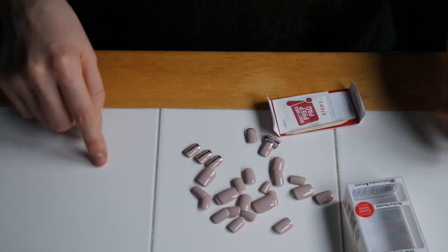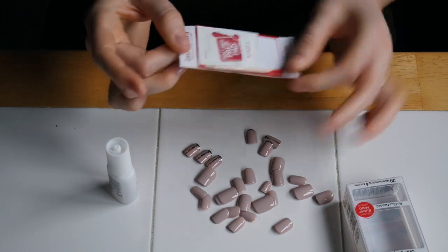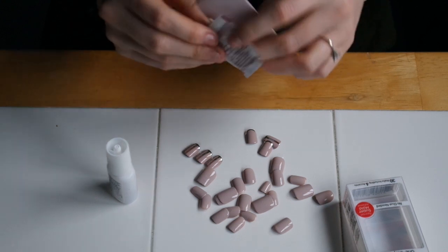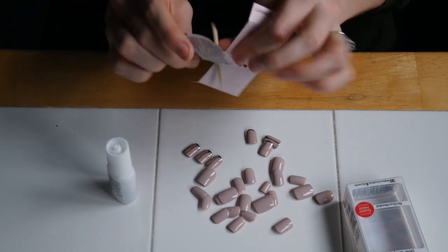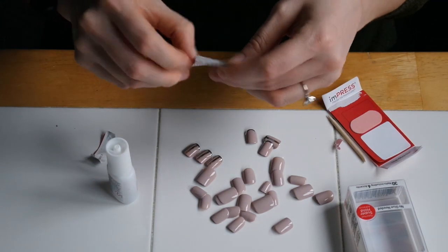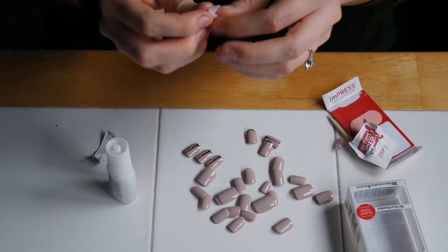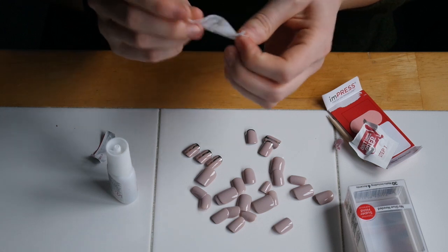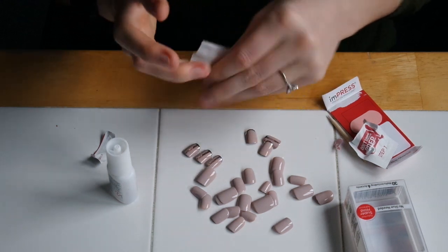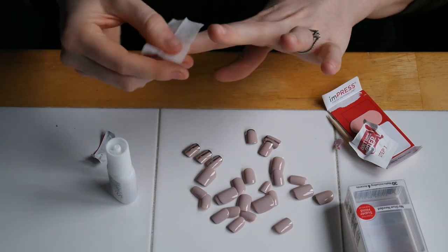So let's go ahead and start by opening everything. This is what everything looks like when it's all set out. Inside the package it comes with a prep pad, a little tiny nail file, and a cuticle presser. I typically don't use any of these things. I prefer to use just acetone and wipe it on my nails — I know it's not the healthiest thing, but I like to do it because it removes any oils that are naturally on my nails, and by removing the oils I get a better adhesive stick.